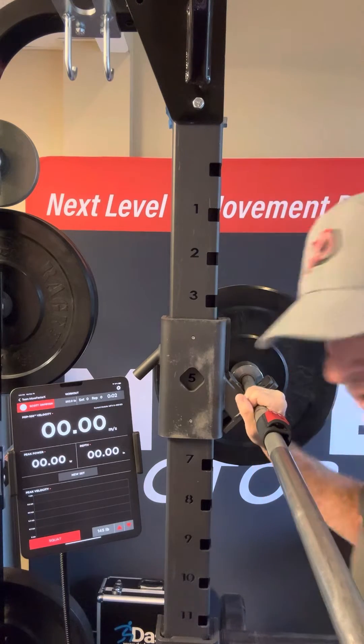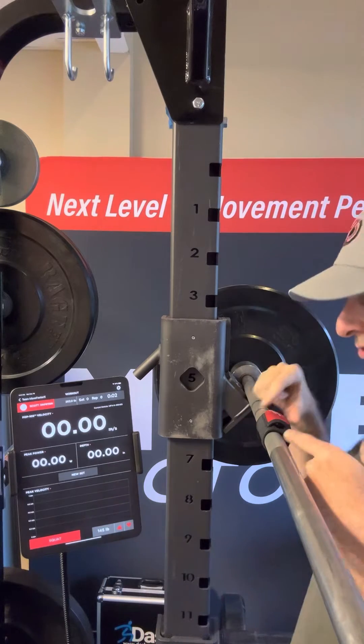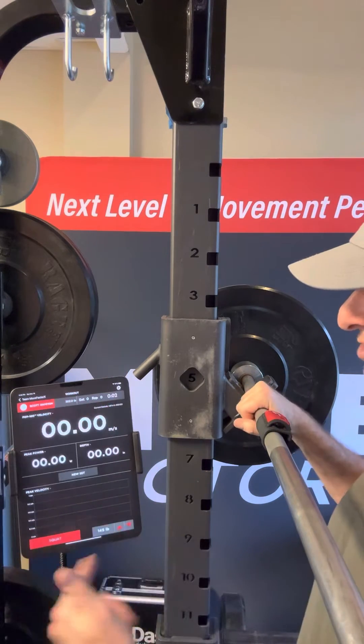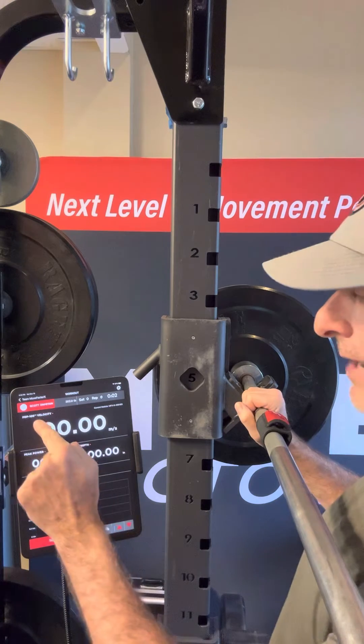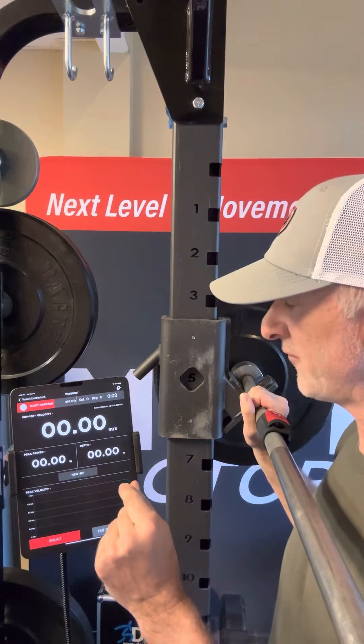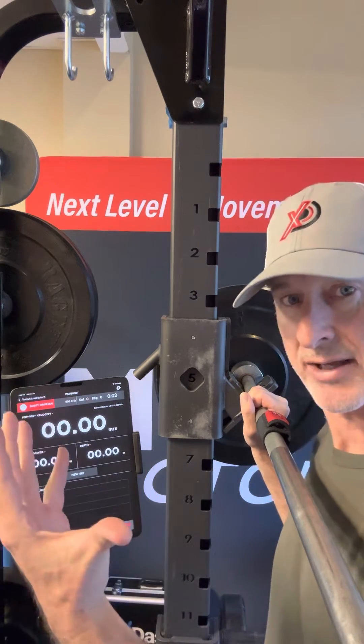To know how impulsive this is, I'm doing it in some jeans — what the heck. I've got the MoveFactor X on the barbell, synced up to the MoveFactor X Sport mobile application. We've got POP100 velocity — that is the velocity at the 100-millisecond point of the concentric phase. Look at it as early velocity, that explosive strength aspect.